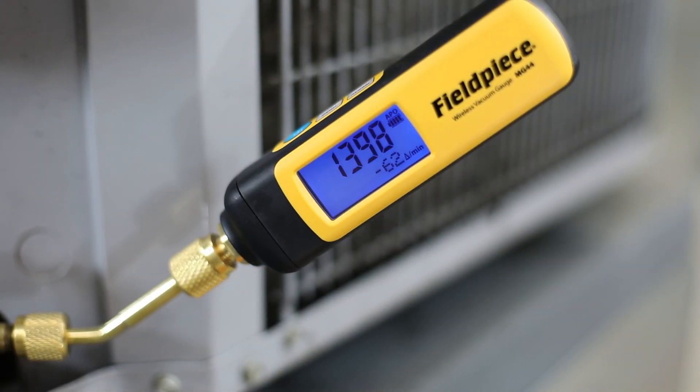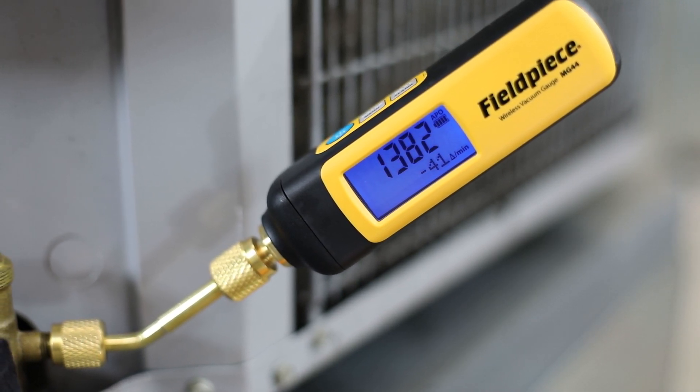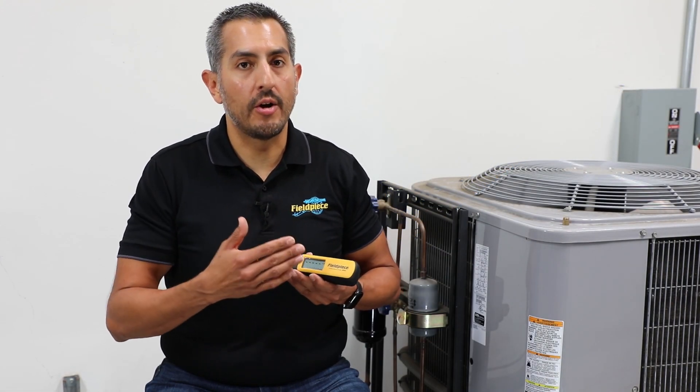On the display of the vacuum gauge you have two rows of information. The top row will always show you the real-time pressure reading of your vacuum. It defaults to the unit of microns but can be changed to other international units as well. On the second row you have three different ways to monitor the progress of your vacuum.